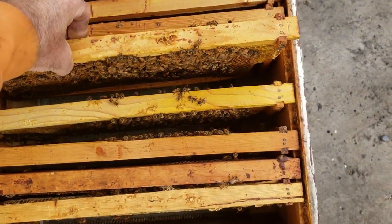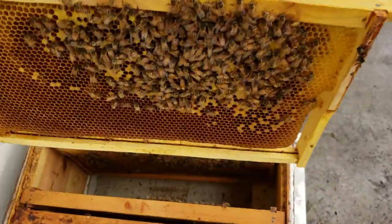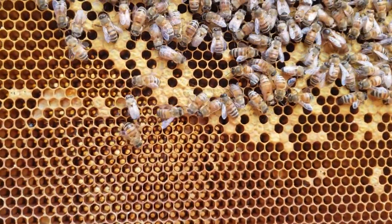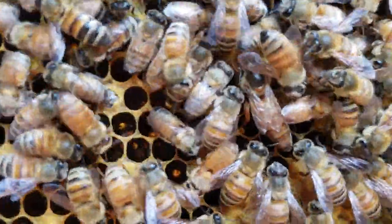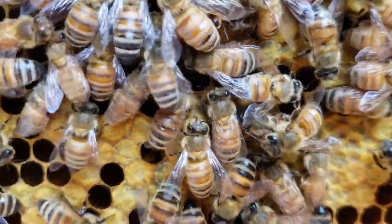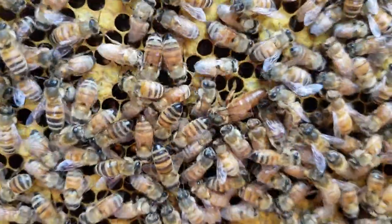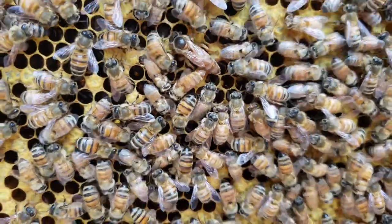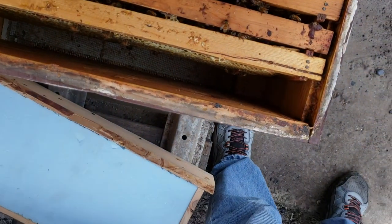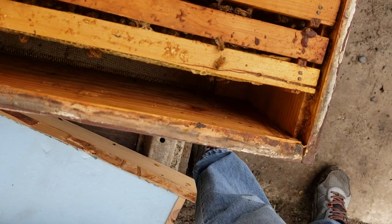We've got two frames of brood here. The queen was in there — there she is. She is a September 2018 queen, so I'll use her in my breeding program but I won't expect her to make it through a third winter. I'm going to split her to make more mating nukes and new queens. My 2019 queens are going to make honey this year, and in 2021 I will use them to make new queens.